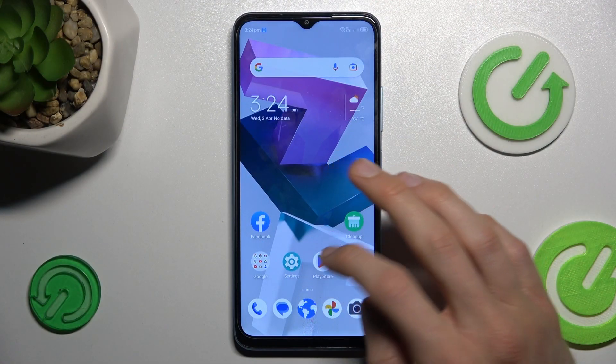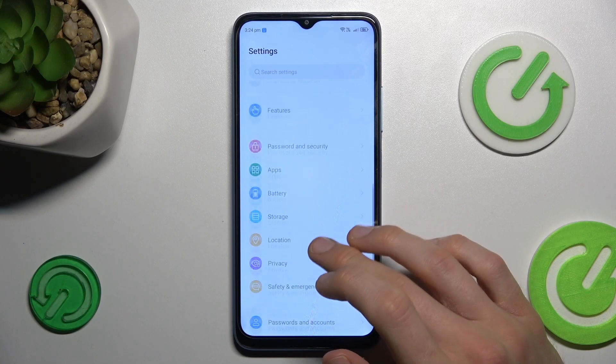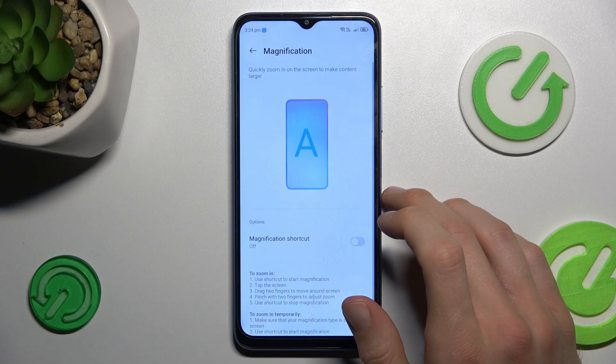To do that, open the Settings application, where we look for our feature selection. It's in Accessibility, and there, Magnification.